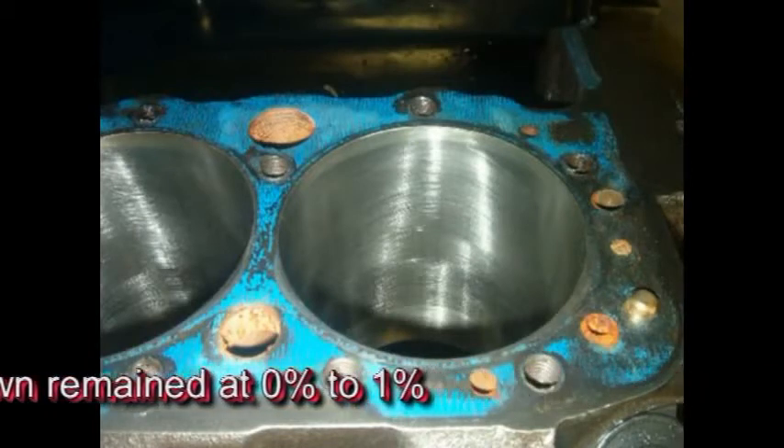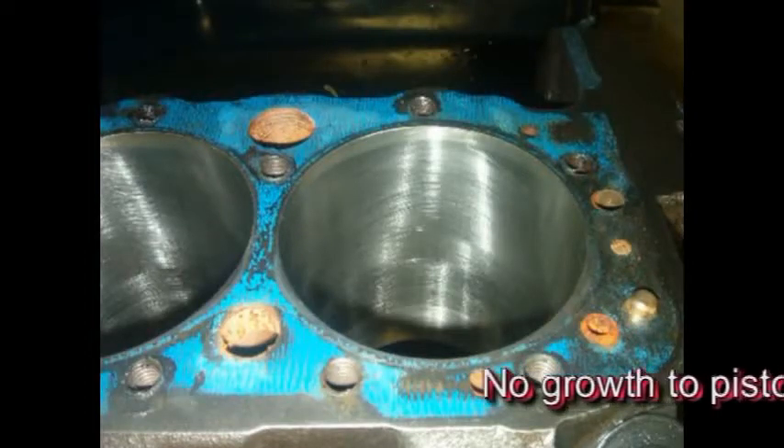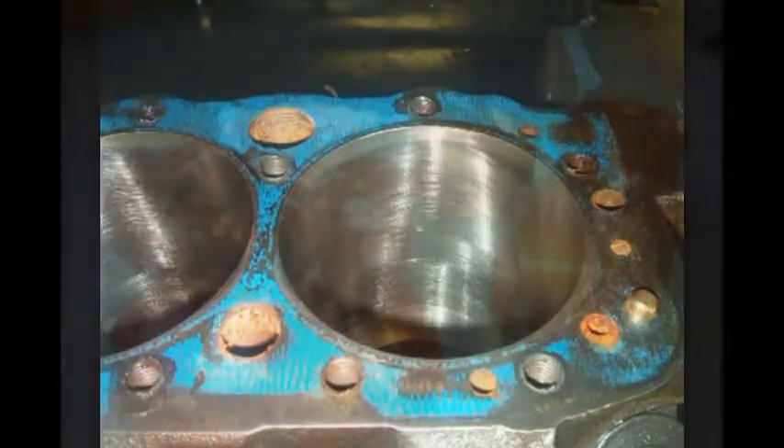The rings looked so good that it looked like the motor had not even been run. Because the Diamondize process did not result in growth to the pistons, there was no need for any special machining, as would be needed in old Type 3 hard anodizing.